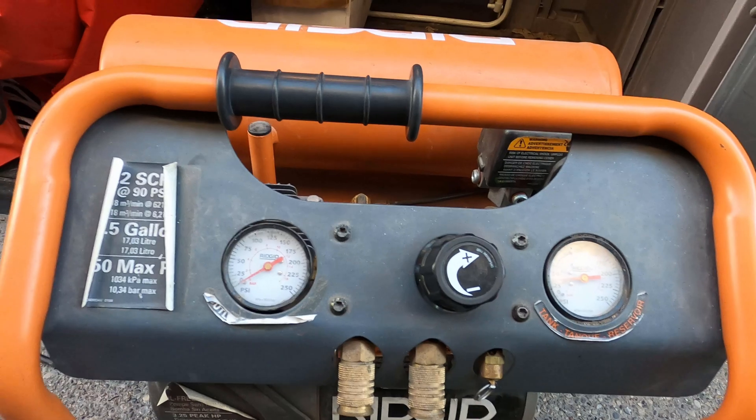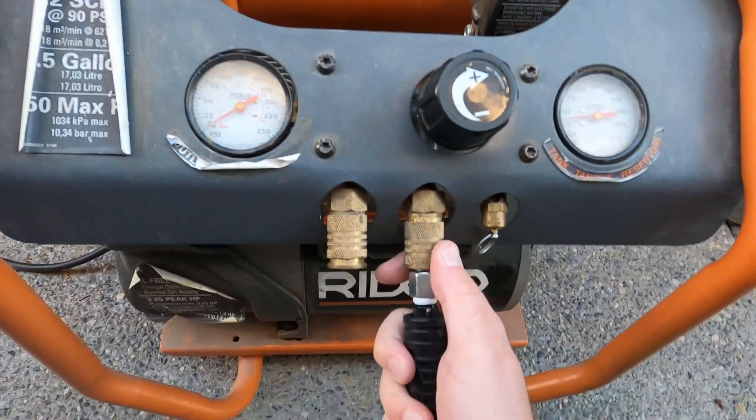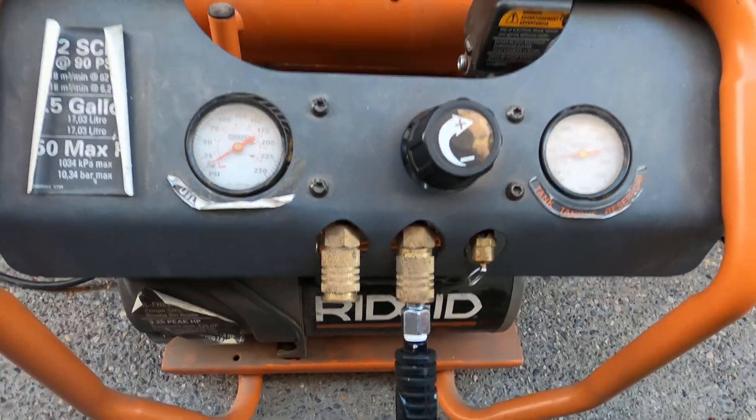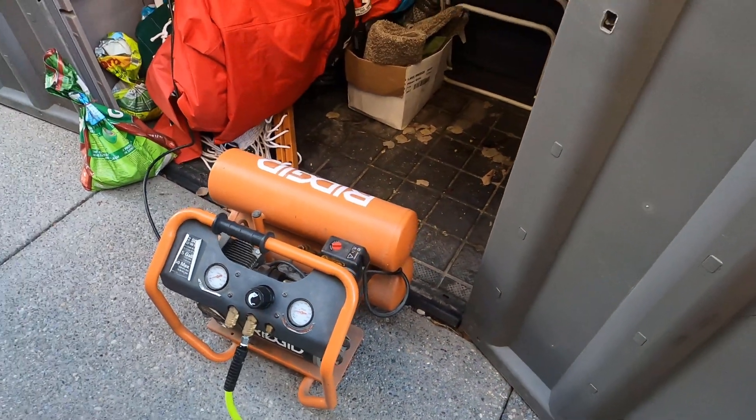That's a very small compressor. People say you need many more cubic feet per minute, but I've blown these sprinklers out with this compressor for 16 years and never had an issue, never had anything freeze.